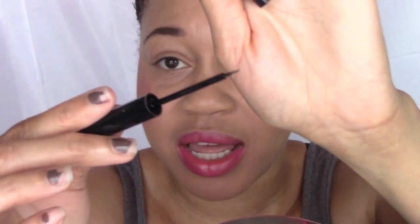It has a really thin applicator on it and that's what I like about it so I can get that precise line.